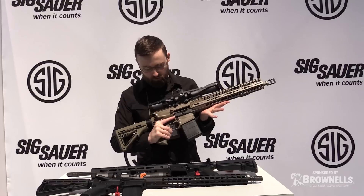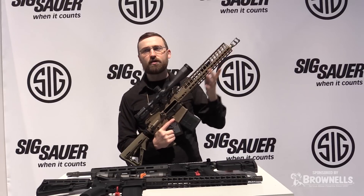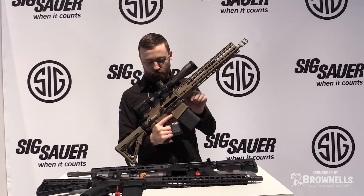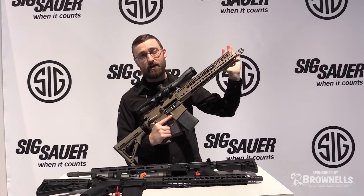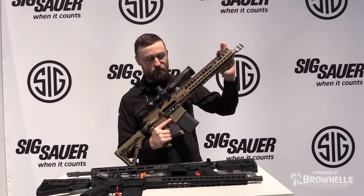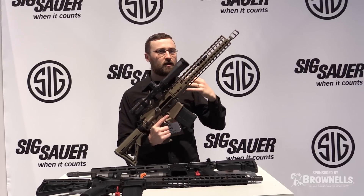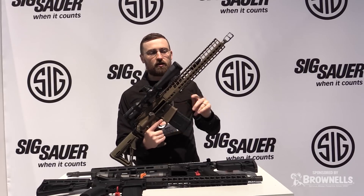Some of the other great design elements of this gun is your continuous top rail. For a DMR, that's key. From charging handle to termination we have a 20 MOA integrated top rail, so you don't need to raise your height over bore with a unique 20 MOA mount — you can go right from rings, good to go.